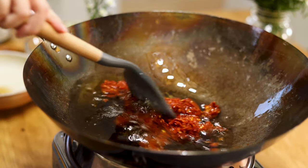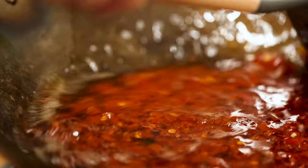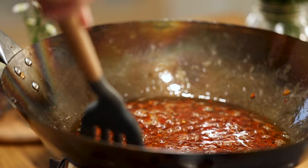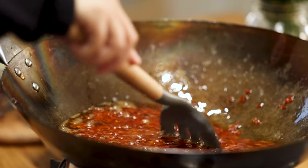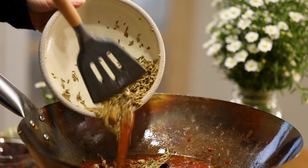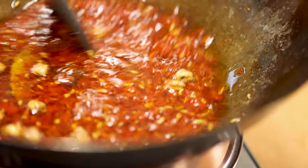Gently put in the chili paste and stir. Then add in the spices — remember to drain the cooking wine before putting them in.